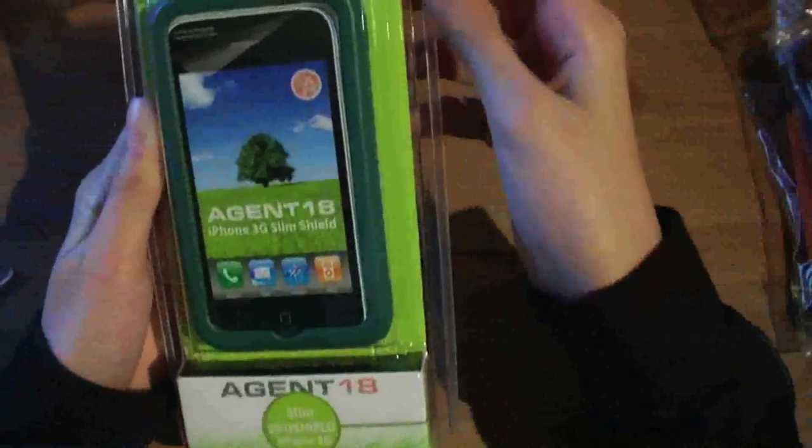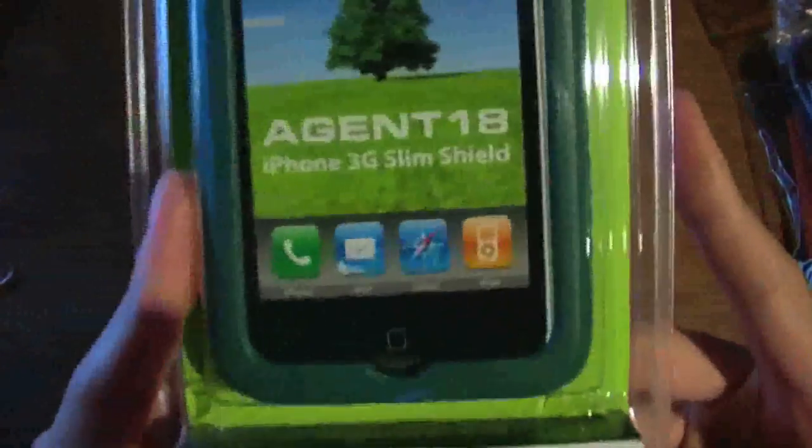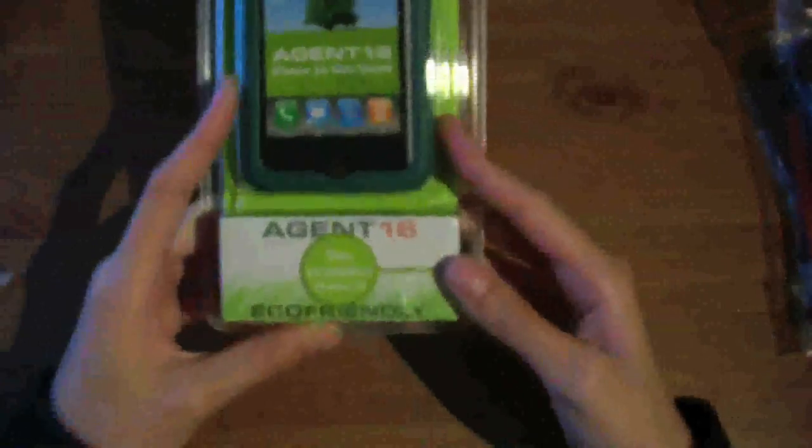I believe they sent me an iPhone 3G case, so let's go ahead and get straight into this. Make sure there's no packing slip — and no, there isn't. I'd like to thank Agent 18 — that's all that's in the packing — I'd like to thank them once more for sending me out this product to review.